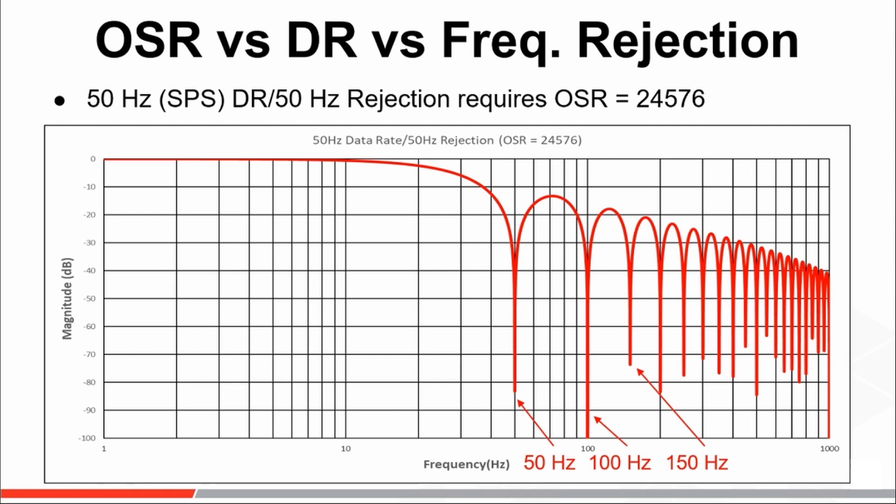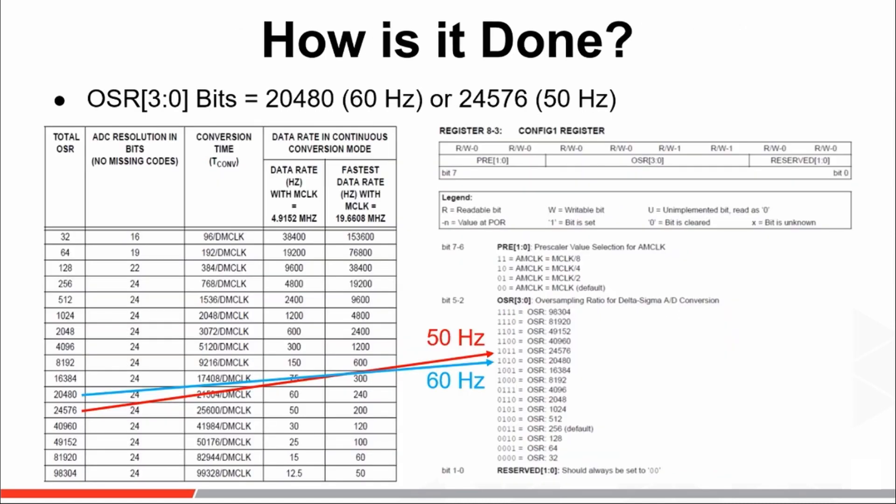All you need to do is make the proper data rate selection by way of the OSR, and the frequency response of the sinc filter will be defined to achieve a frequency rejection in direct correlation with the data rate. By simply setting the OSR[3:0] bits of the Config-1 configuration register such that the total OSR is either 24,576 or 20,480, a frequency rejection of 50 or 60 Hz can be achieved to filter out unwanted interference such as mains hum.